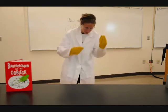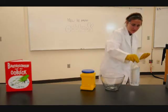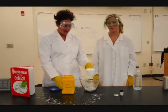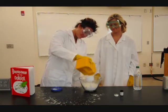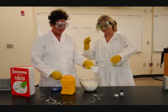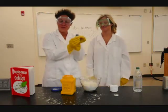The ingredients you need to make Oobleck are just so simple: cornstarch, a mixing bowl, water, a measuring cup, and some green food coloring just to give it that extra Oobleck feel. The measurements are two cups cornstarch and one cup of water. You can add as much green food coloring as you want.